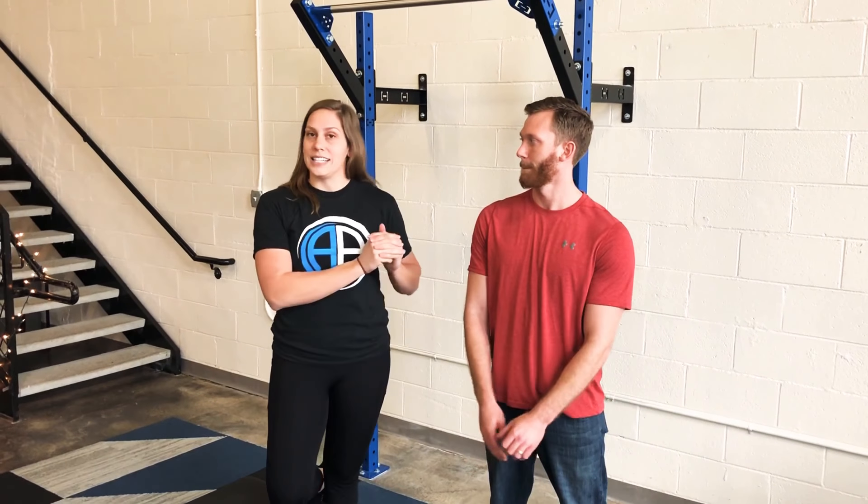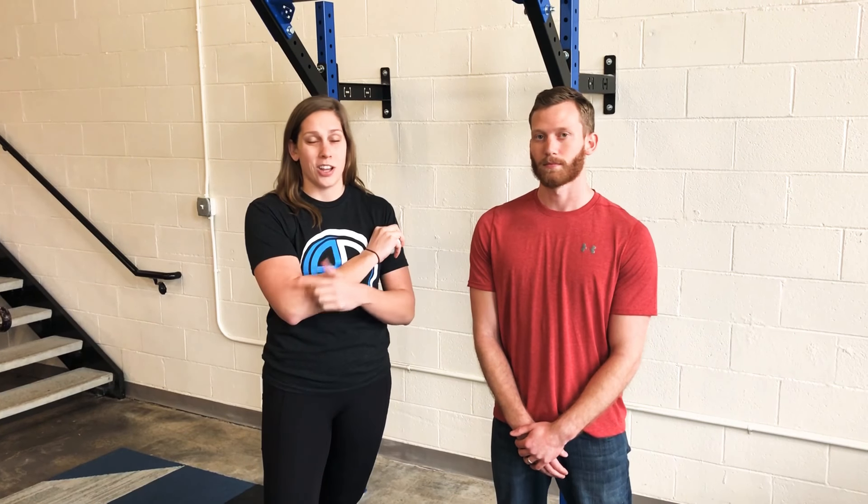Hey guys, Dr. Jackie with Athletes Potential. I want to talk to you today about tennis elbow — elbow pain on the outside. It's very common in tennis players, also sometimes in weightlifters and folks who work with their hands a lot, but it is classically called tennis elbow.